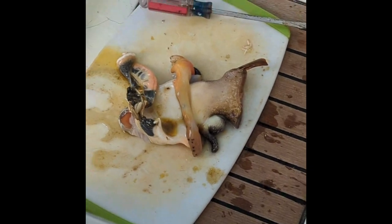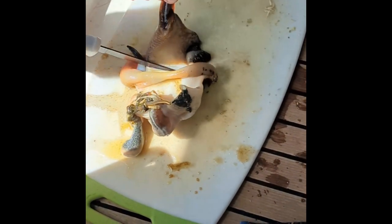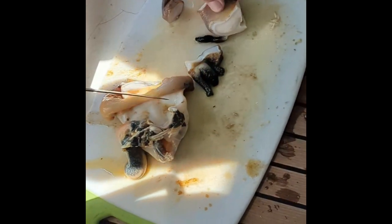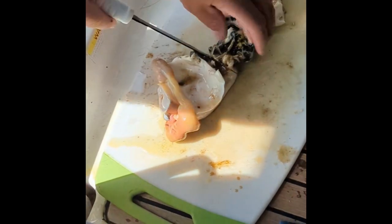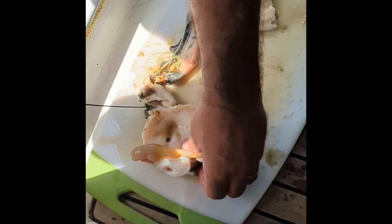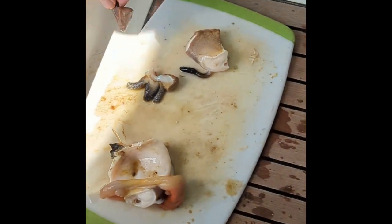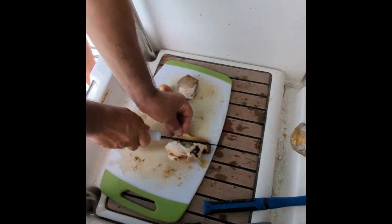Do you want me to just grab one of our knives? No, just get the dirty knife. I've got to cut that whole part off. Throw it into the water for the shark. Is it coming? It came out a lot easier than I thought it was. Yeah. It just falls in.